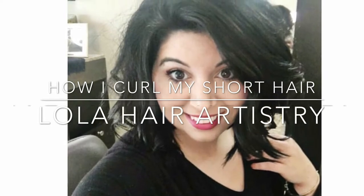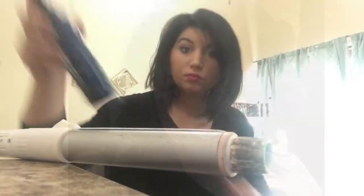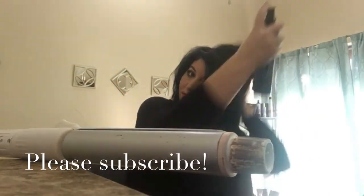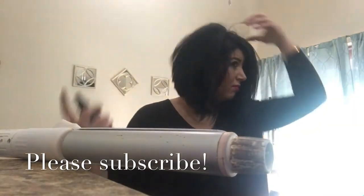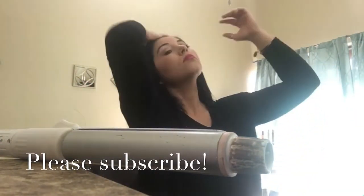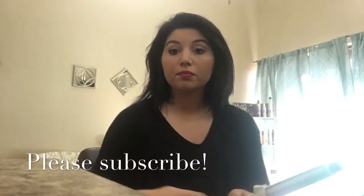Hey guys, welcome back to my channel! Today I'm going to show you how I curl my short hair. I just got a new haircut, as you can see it's all gone. What I'm showing you is on my freshly blow-dried hair from yesterday. I used the Matrix Heat Buffer, which is a wet heat protectant spray, and I rained it all through my ends.